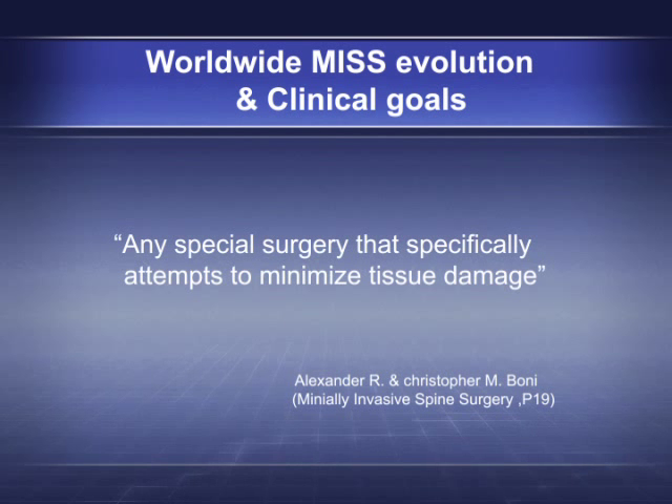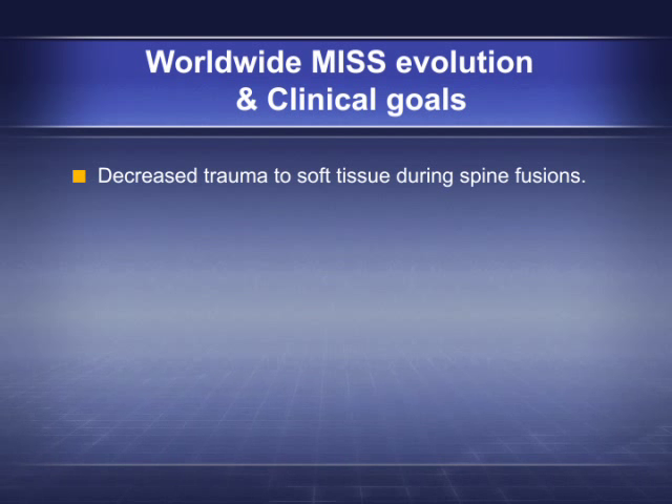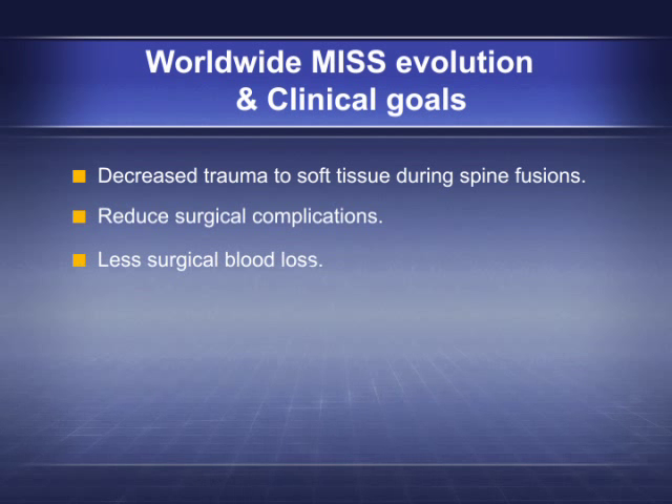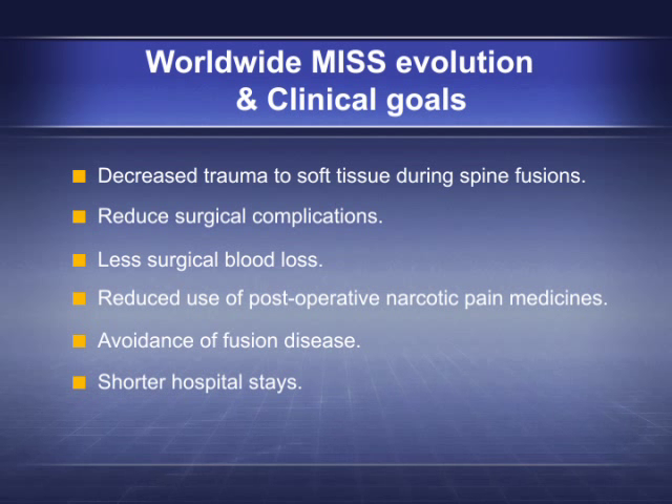Minimally Invasive Spine Surgery (MISS) is any special surgery that specifically attempts to minimize tissue damage. Key clinical goals include decreased trauma to soft tissue during spine fusions, reduced surgical complications, less surgical blood loss, reduced use of post-operative narcotic pain medicines, avoidance of fusion disease, shorter hospital stays, and quicker return to normal activity.